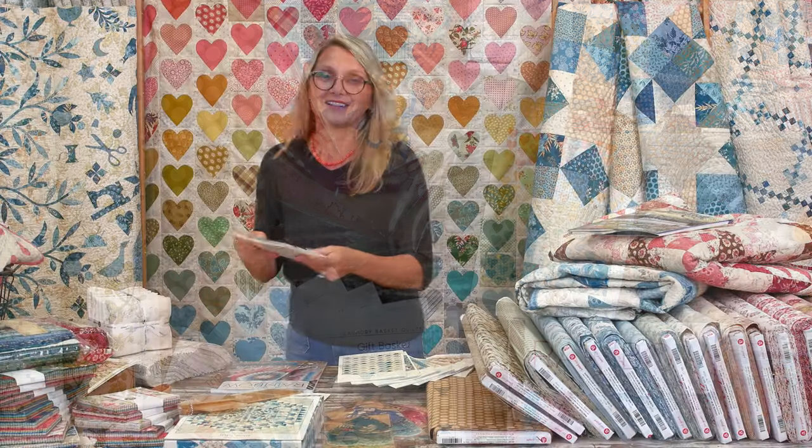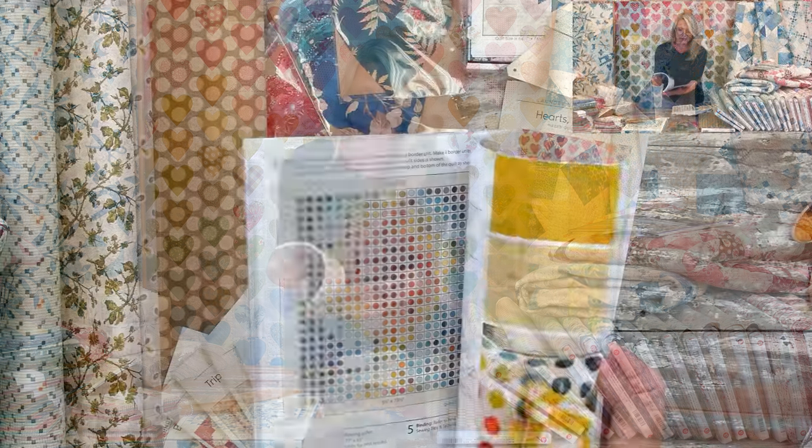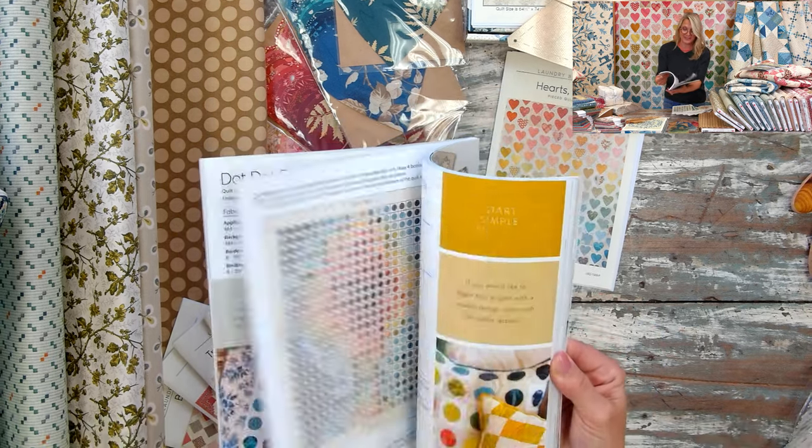Today we have a special guest in our studio — one of my friends who flew all the way from Chicago. When a retreat happens, all my friends come in, and one of them is my dear friend Debbie. She's an incredible quilter who always comes to our retreats and helps me. She also has a quilt in our brand new book called Rainbow Scraps Color Wheel Quilts.